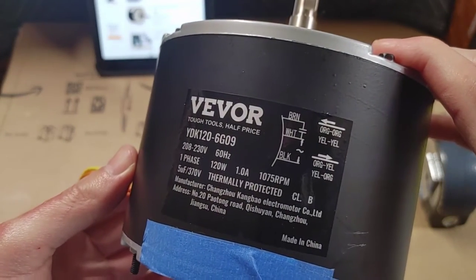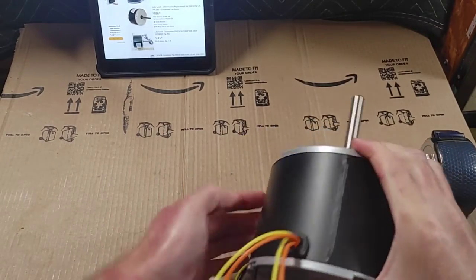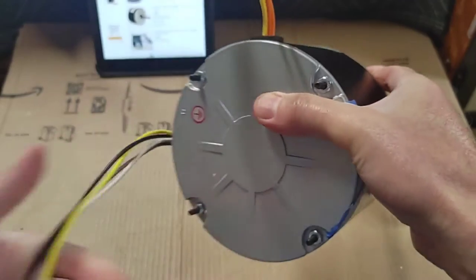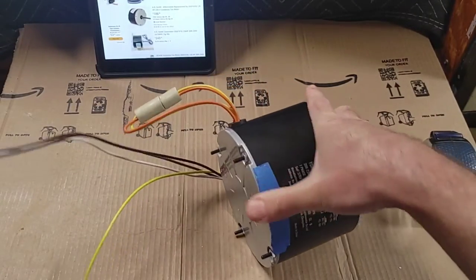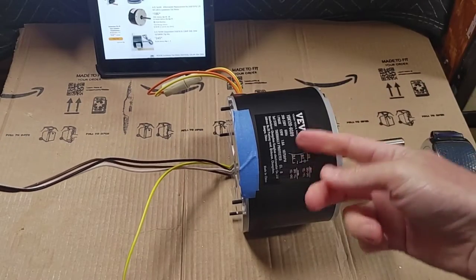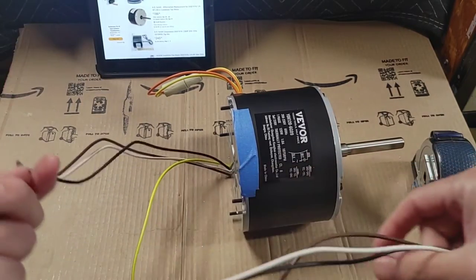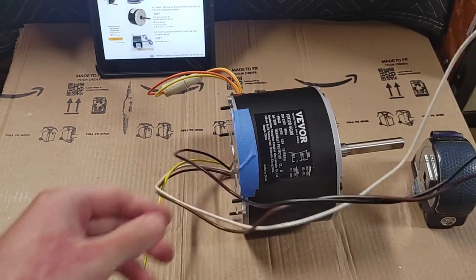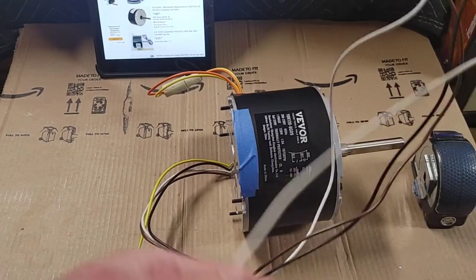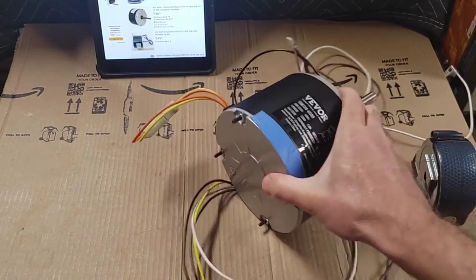It's a nice silicone rubber type reversing plug with a diagram on it, so that's good. Not much else to say — it looks good and I'm sure it is good. If I come across something that needs a one-sixth horsepower motor I'll use it. They also have something like a one-tenth horsepower, which is quite a low horsepower.